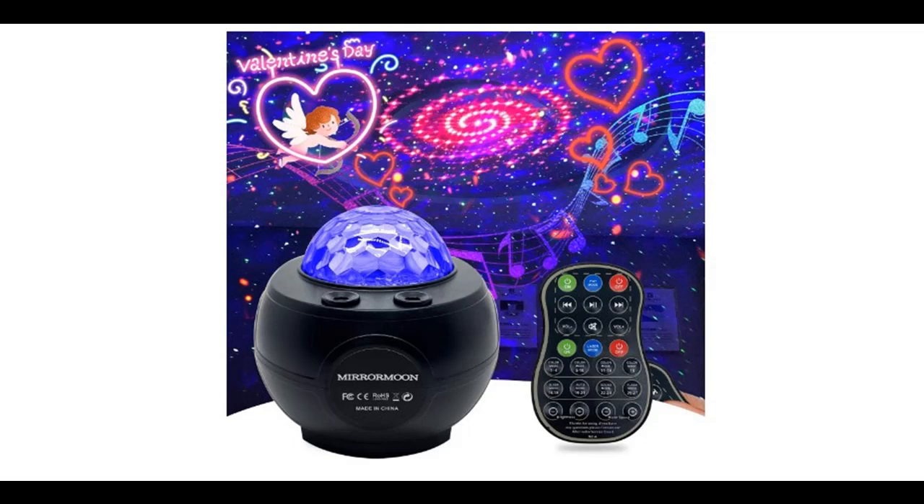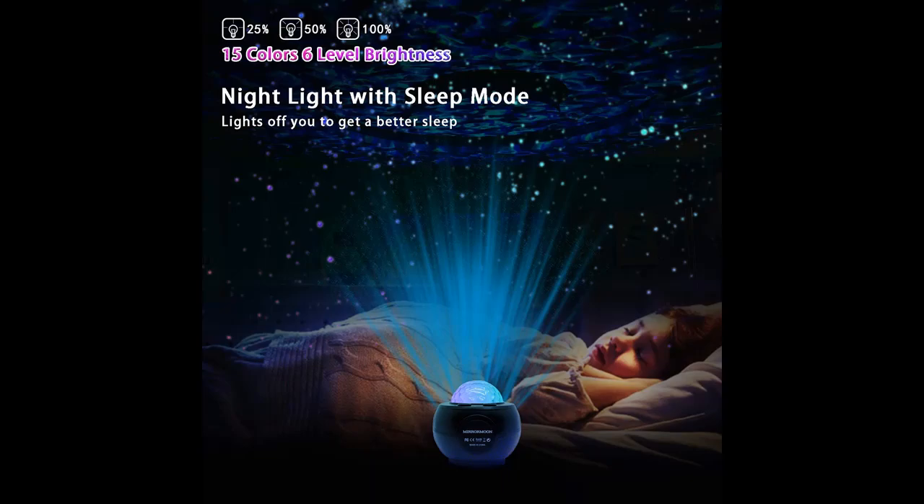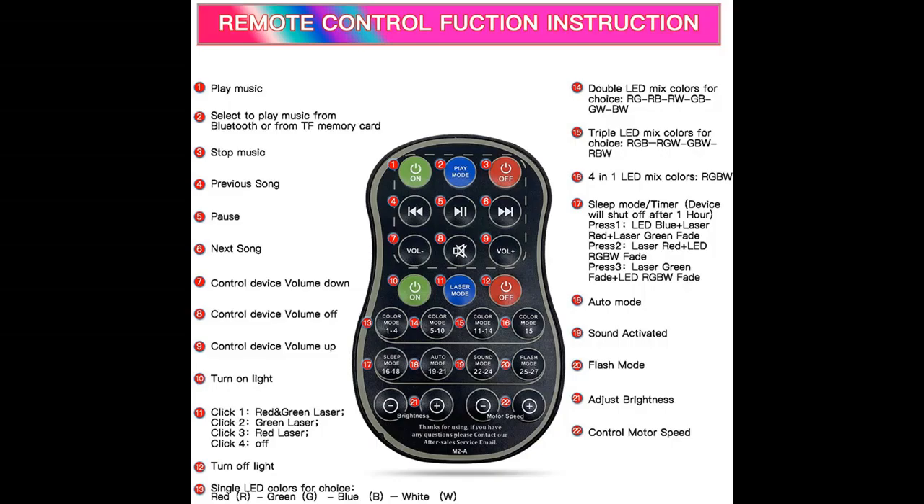Introduce Highlight Features and Overview Summary of Mirror Moon Star Projector Galaxy Room Light Projector with Bluetooth Music Speaker. You can find it here and shop from a wide selection of devices in different configurations for your needs. Filter by specification, type, brand, and more. Highlight Features and Overview Summary are included.